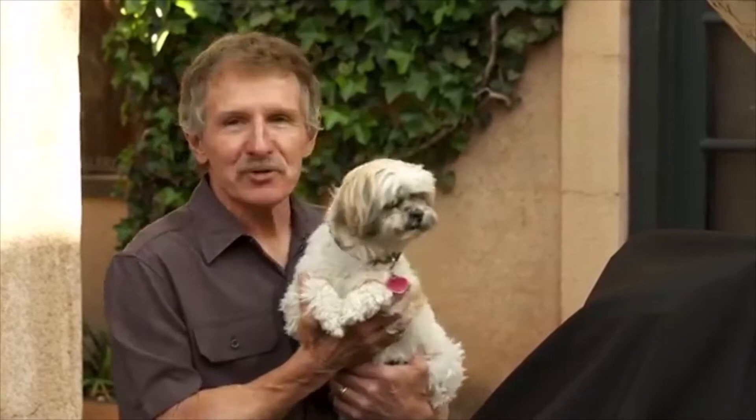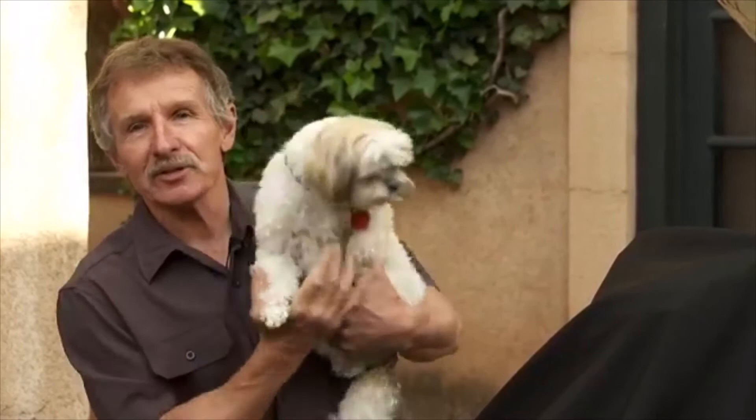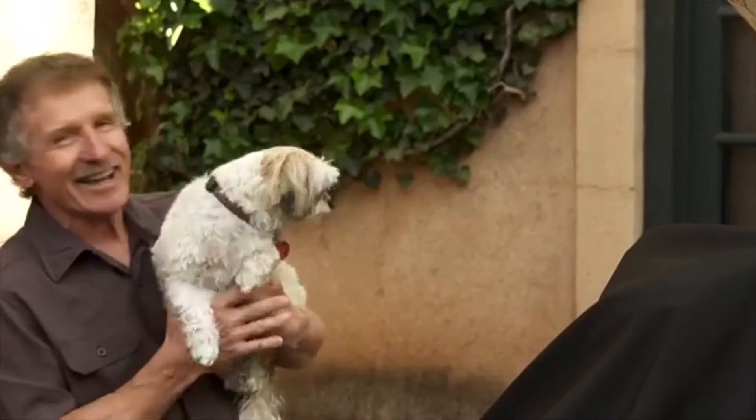If I could translate what the birds are saying, they're going to say, 'Oh my God, Kim Corey's here!' She is! It's the truth. They're lining up hoping they'll be a model for one of her pieces.